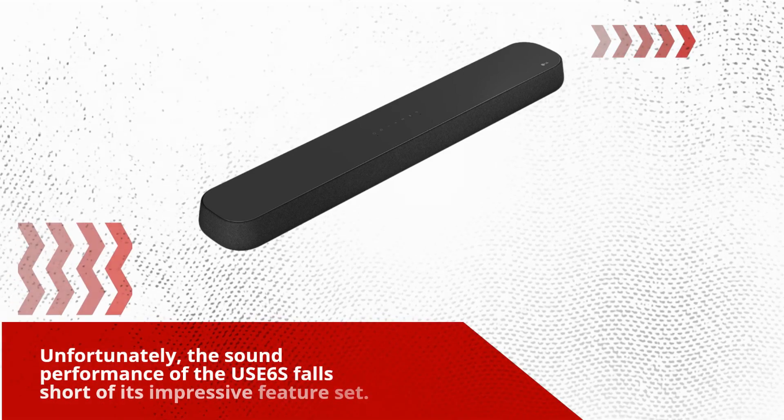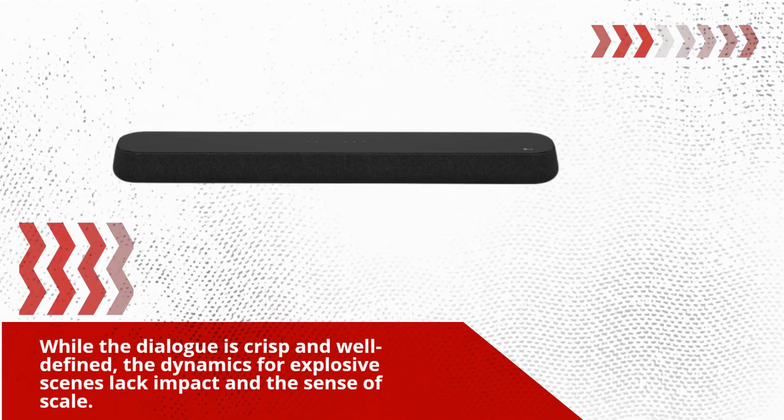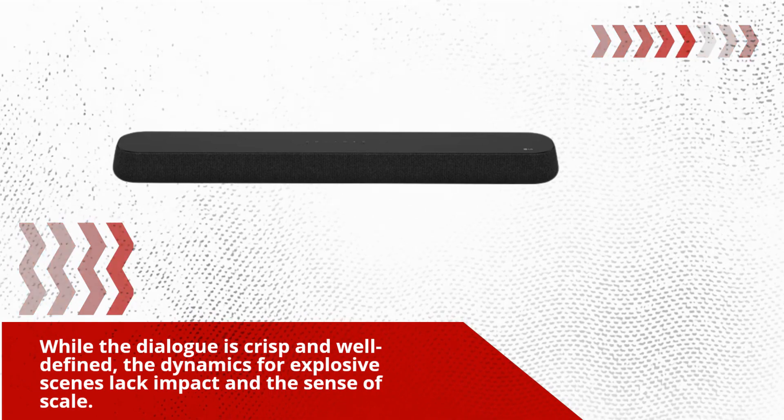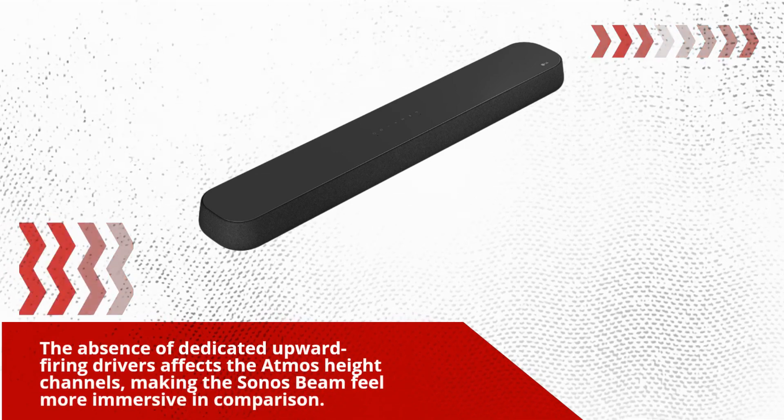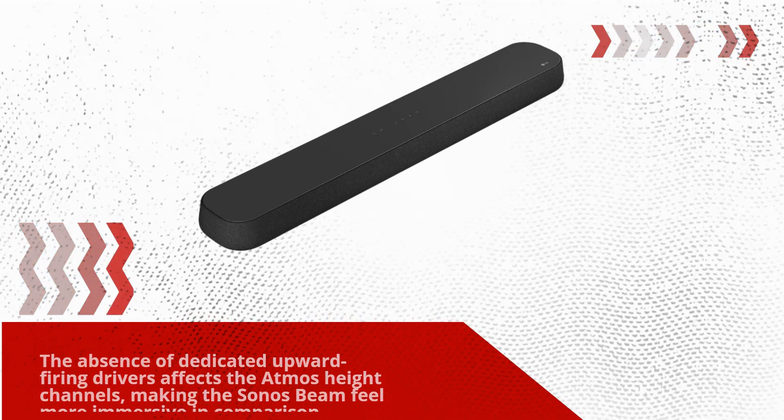Unfortunately, the sound performance of the USE6S falls short of its impressive feature set. While the dialogue is crisp and well-defined, the dynamics for explosive scenes lack impact and the sense of scale. The absence of dedicated upward-firing drivers affects the Atmos height channels, making the Sonos Beam feel more immersive in comparison.